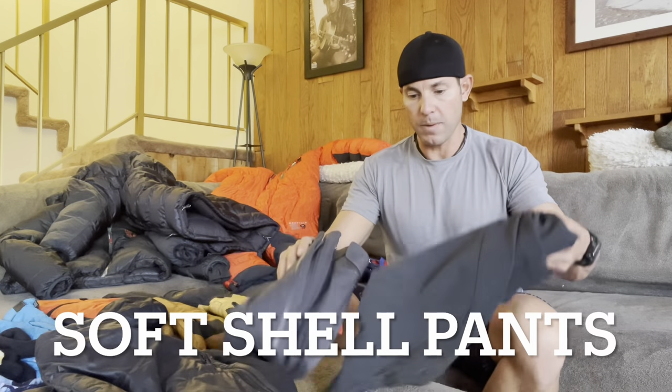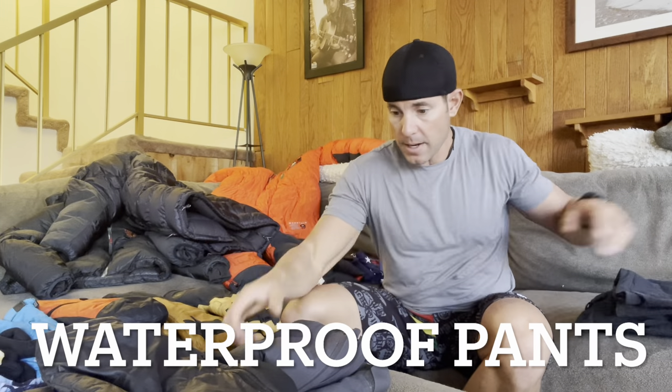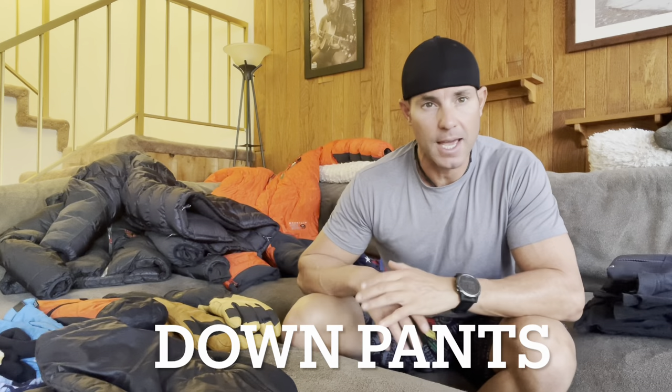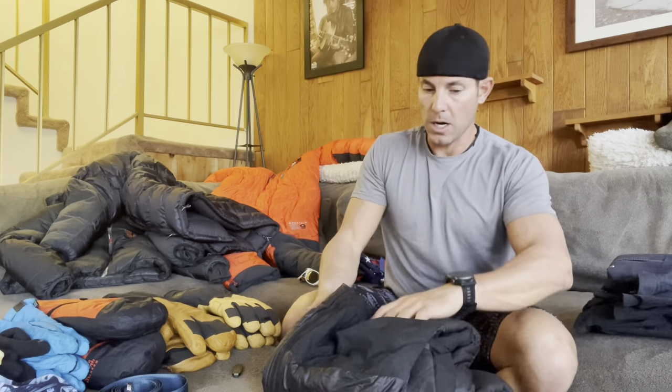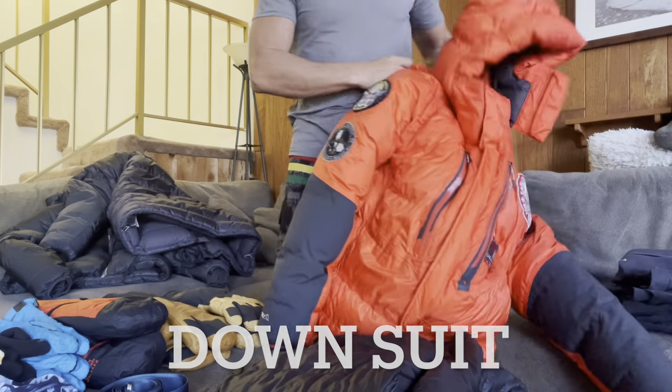Moving on to bottom layers. Of course, I have the 200-weight and 260-weight merino wool base layers, as well as a Kalpan full body. I'll be wearing my soft shells pretty much every day. If weather gets wet, I have the Mountain Hardwear waterproof pants. For colder temperatures at base camp, I'll be using my Mountain Hardwear puffy down pants. This is the Mountain Hardwear down suit I'll be wearing.